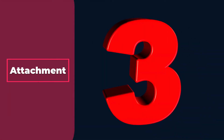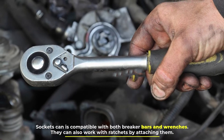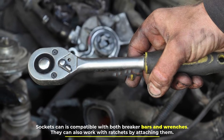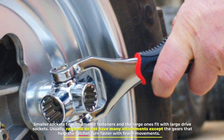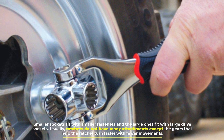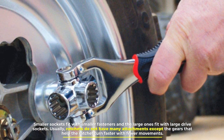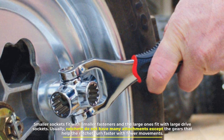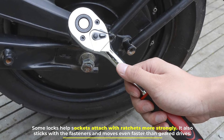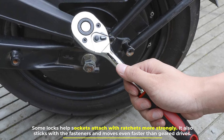Number 3: Attachment. Sockets are compatible with both breaker bars and wrenches. They can also work with ratchets by attaching them. Smaller sockets fit with smaller fasteners and larger ones fit with large drive sockets. Ratchets do not have many attachments except the gears that help the ratchet turn faster with fewer movements. Some locks help sockets attach with ratchets more strongly, and it also sticks with the fasteners, moving even faster than geared drives.